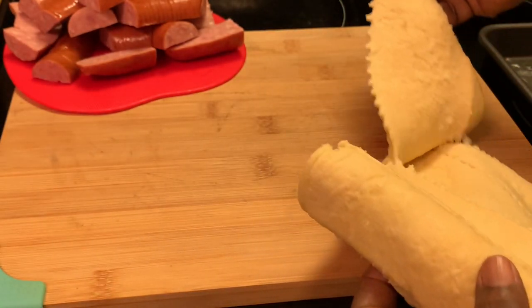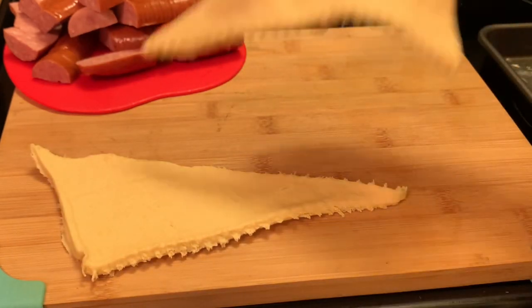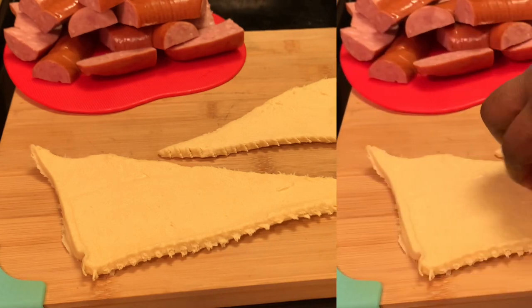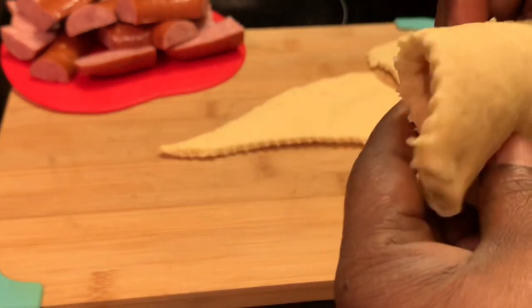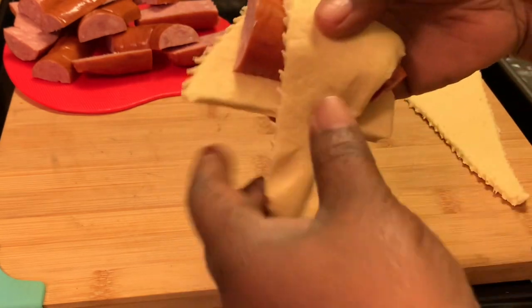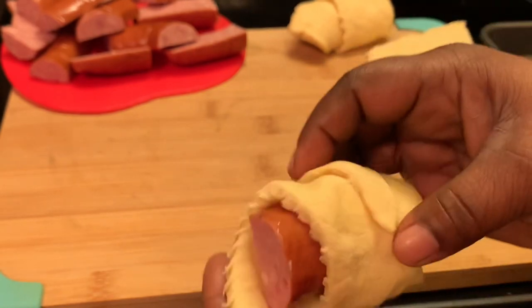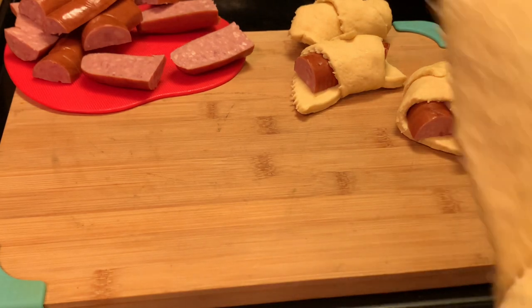How I wrap my sausages: there are several ways you can wrap your sausage. I'm going to show y'all my favorite way of wrapping them. You start from the wide end and continue to wrap your sausage, just like so. I'm going to go ahead and finish wrapping my sausages and I'll be right back.